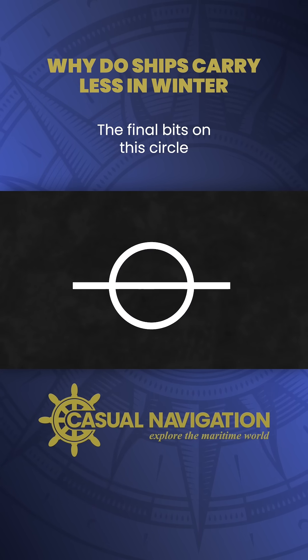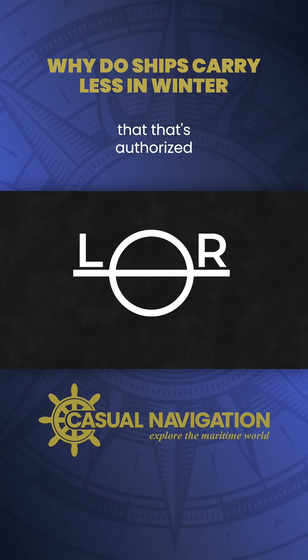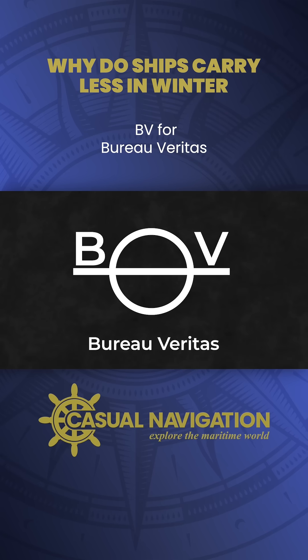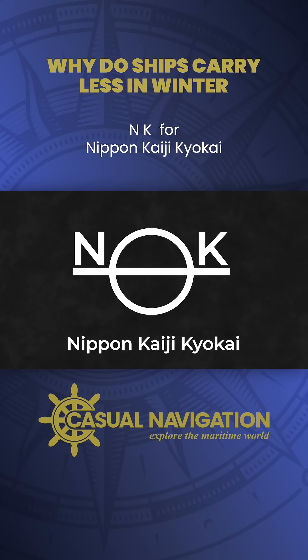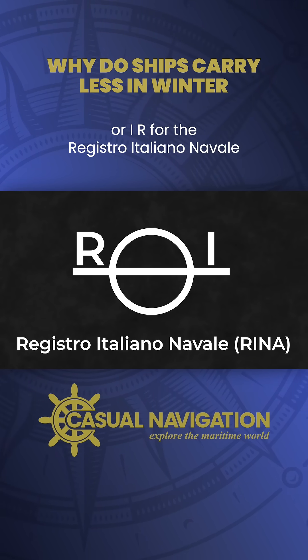The final bits on this circle are the letters on either side. These show the classification society that's authorised the load line. Could be LR for Lloyd's Register, AB for the American Bureau of Shipping, BV for Bureau Veritas, VL for DNVGL, IR for the Indian Register of Shipping, NK for Class NK, or RI for the Registro Italiano Navale.